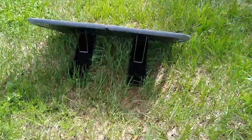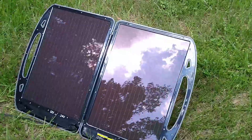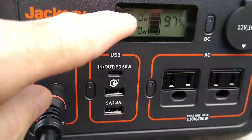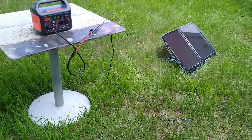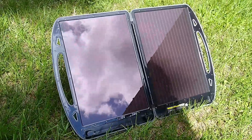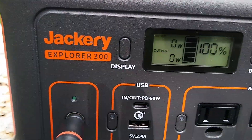It folds up and has legs on the back that fold out to keep it up on a slant pointed towards the sun — that works pretty good. It does charge the Jackery. It's already gone up to 97%, and now we have 100% off of this Harbor Freight folding solar panel. It doesn't even show that it's getting wattage, but it is, and it's charged up 100%.